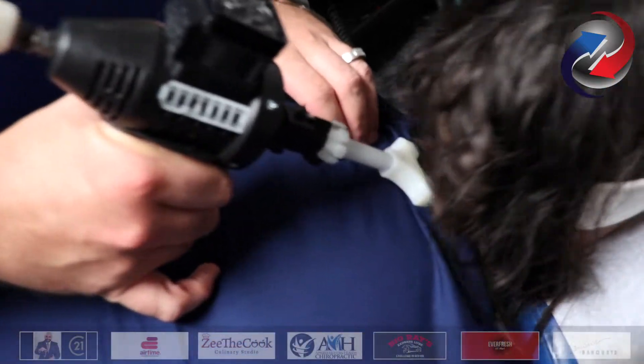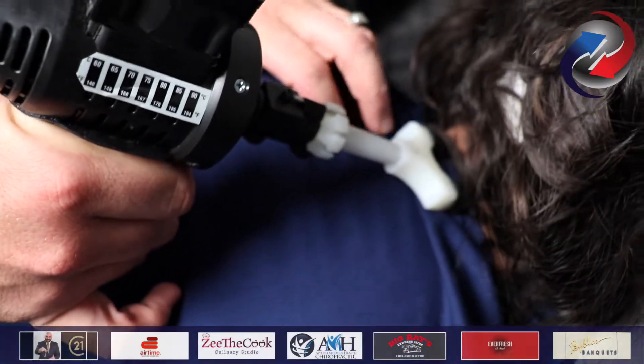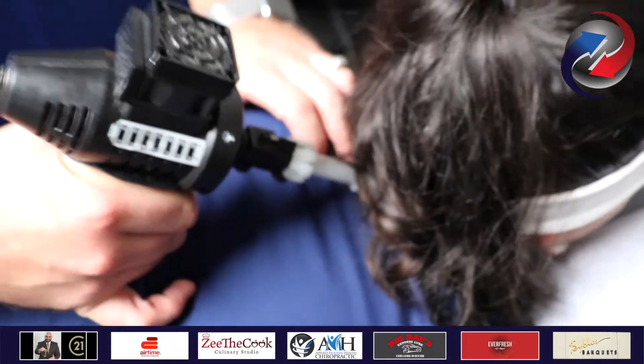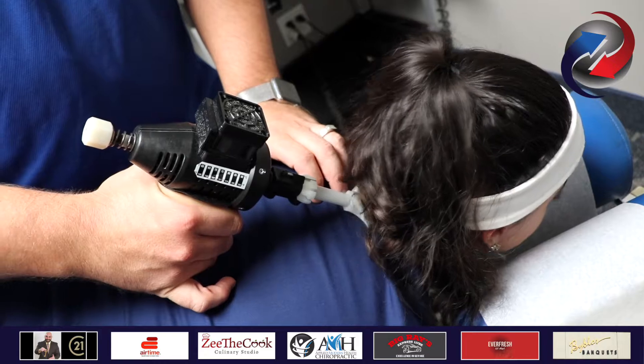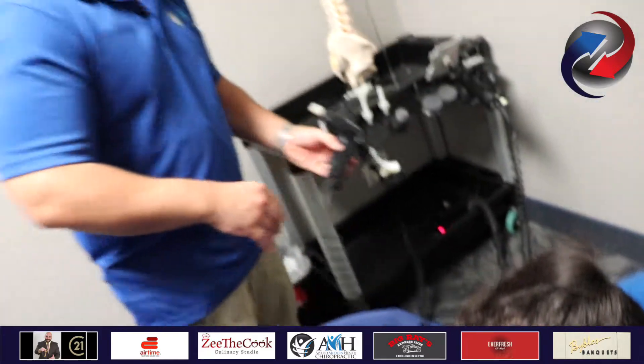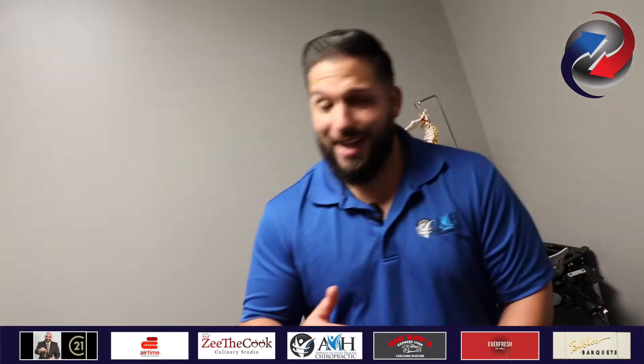Go ahead and look up for me. Back down. Look up again, all the way up. Back down. Up again. Back down. That little bit of motion right there is going to actually retrain this straight neck to actually become curved after a while.